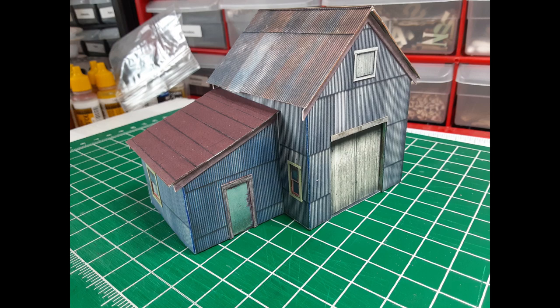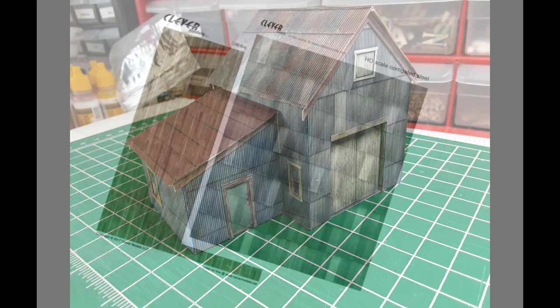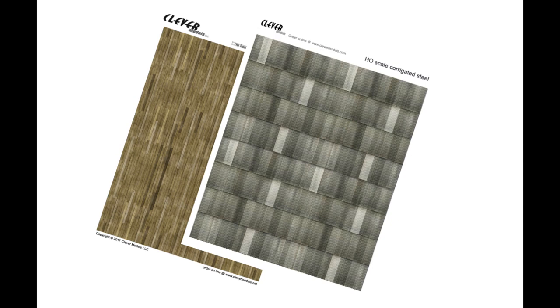Fortunately, building the paper mock-up gave me an idea. Clever Models — the same company that makes the paper model I used for my mock-up — provides textures. These are two-dimensional printed images that give the illusion of three dimensions, especially if you don't look too closely. Two of those textures are shown here.